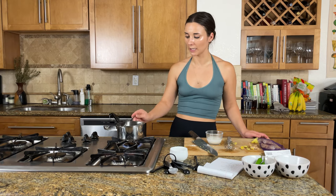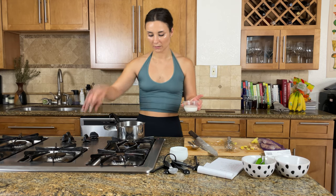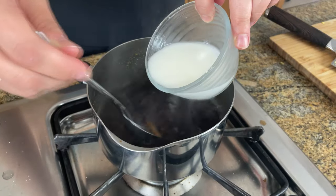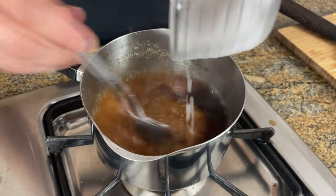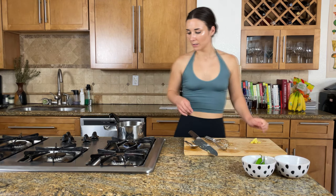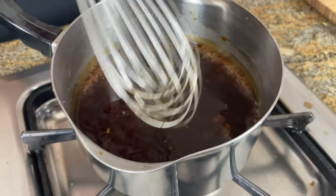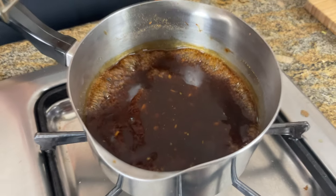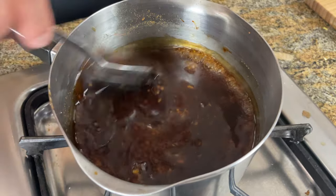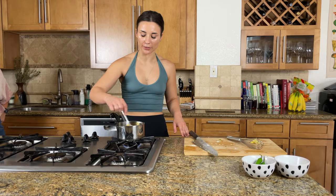Whenever you're adding cornstarch to thicken something, you want to make a slurry because cornstarch is really clumpy and will just clump up in your liquid. By mixing it with some water before adding it to the sauce, you ensure it's dissolved and incorporated evenly. We bring the sauce back to a simmer after adding the slurry — you can see it's thick because of the way it bubbles, almost like a caramel. I don't want it to be super thick. I actually think this is perfect because as something cools it will still thicken.